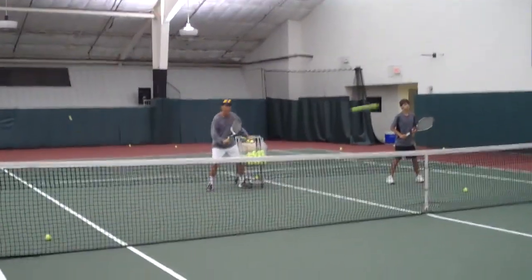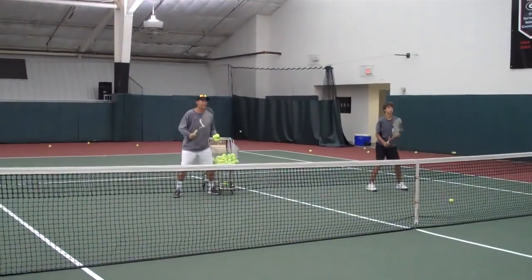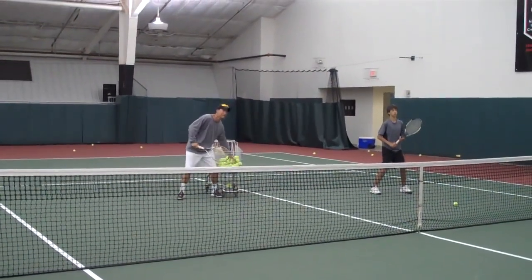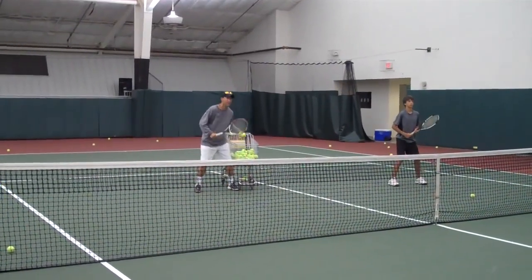Let's go. Quick feet, quick feet. Guys, I'm looking for you to load your left blade. That's the first thing you're going to do when you make your shoulder turn — load the left blade.